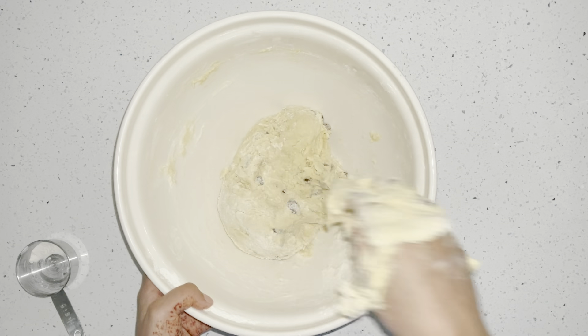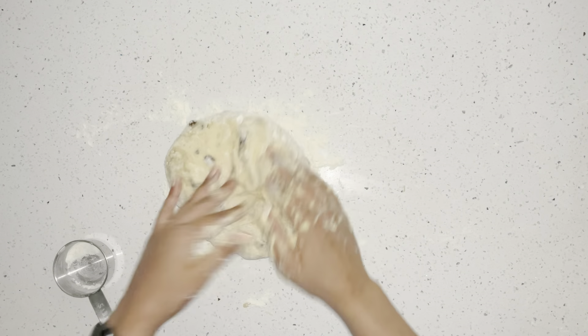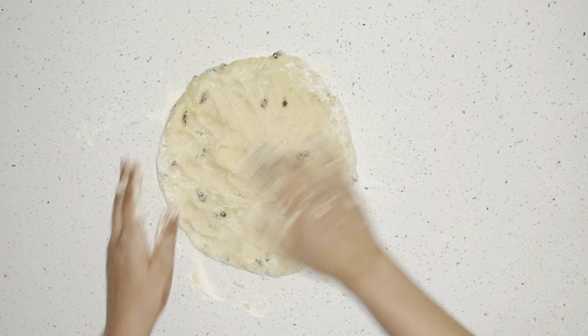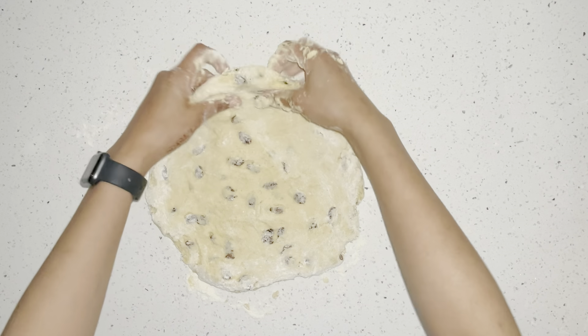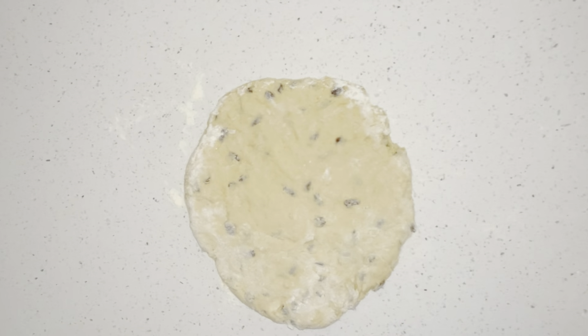Now I'm going to put some flour onto my surface so the dough doesn't stick, then take my dough and roll it a little more with the flour. Once I've got it into somewhat of a ball, I'm going to use my hands to flatten it out — you can use a rolling pin, but I just like to use my hands. Keep turning and flipping it, creating a nice base. Not too thick — think of it like pizza dough — just spreading it out with the palm of my hands into a circle.